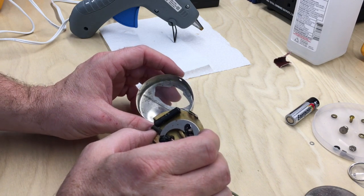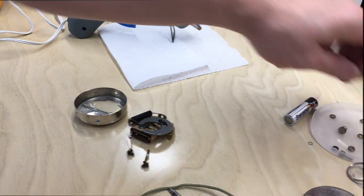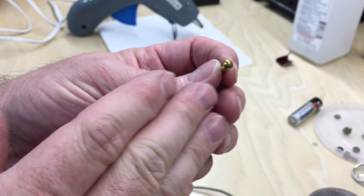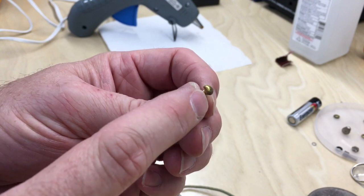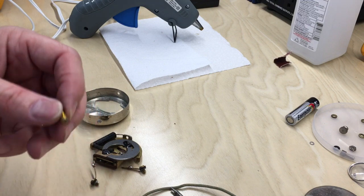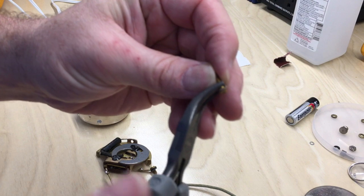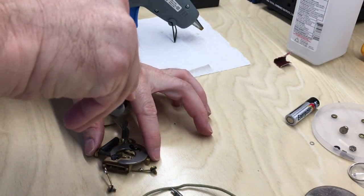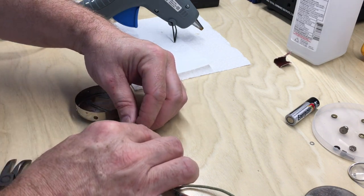Now I'm going to start reassembling. I just realized how they had that screw — it's just a round head screw with no slot, but they ground one side of it so it would sit in this housing like so. One way only.